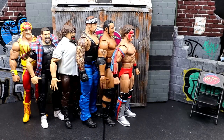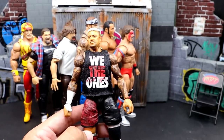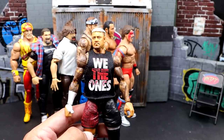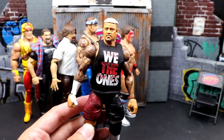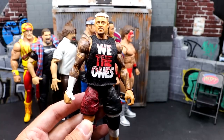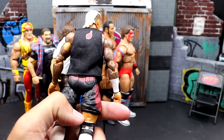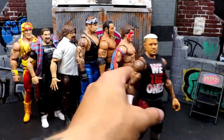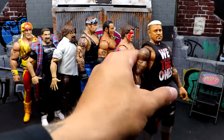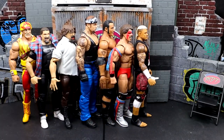Next up, everybody's favorite — Elite Series 104 Solo Sikoa. This guy had to be on here. The skinny legs, skinny arms, skinny torso — he had to be on here. I know we're getting Elite 107 Solo, but this Elite 104 will forever be known as the inaccurate Solo. He also didn't come with a Samoan Spike hand, and there was just a lot of things to not like about the figure. Good head sculpt and cool attire, but definitely one of my least favorite and most disappointing figures.